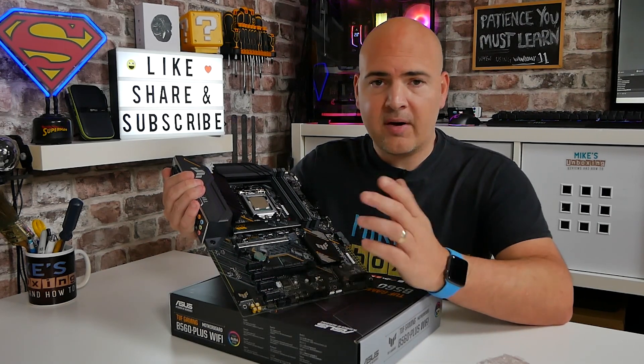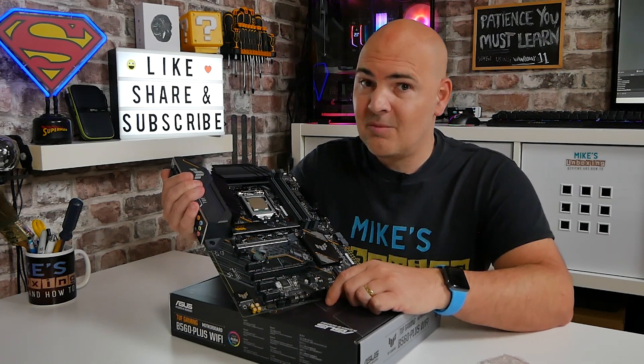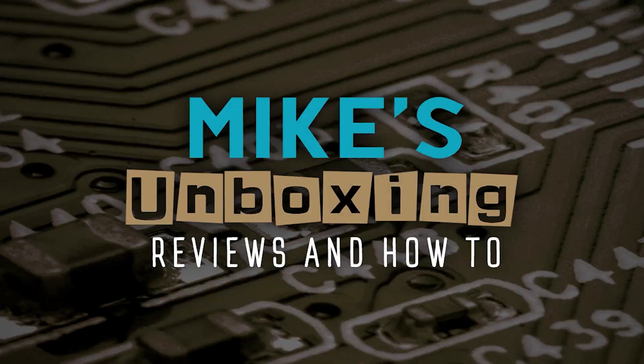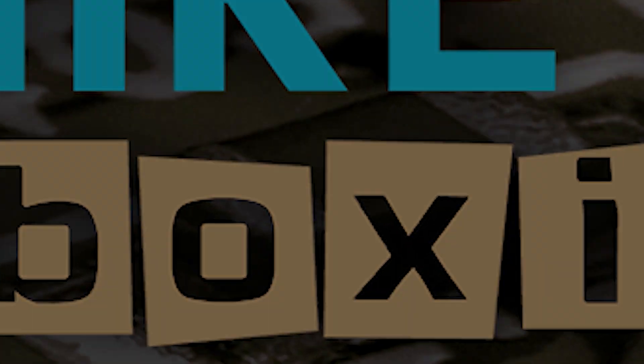I think that's going to pretty much wrap this one up. If you've got any comments or questions, you know where to put them in the comments section below. I've been Mike — this is Mike's Unboxing Reviews and How To — and hopefully we'll catch you in the very next video. Thanks for watching. We'll see you in the next video.